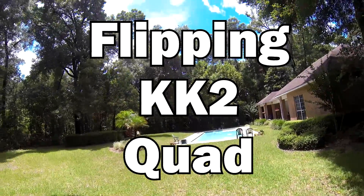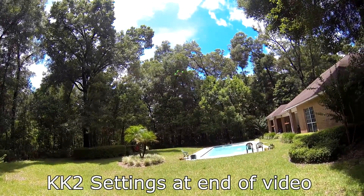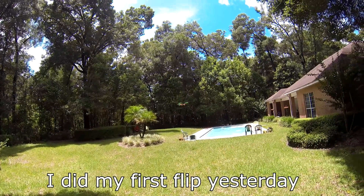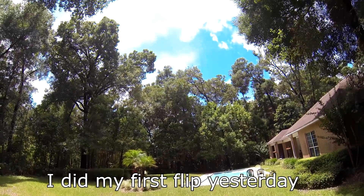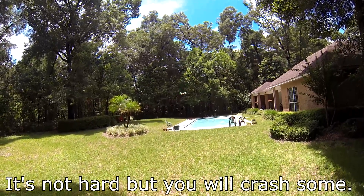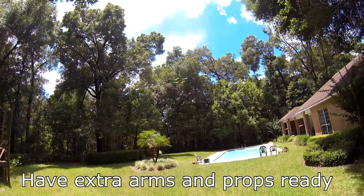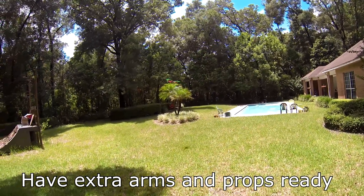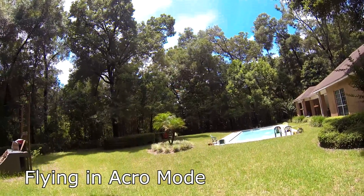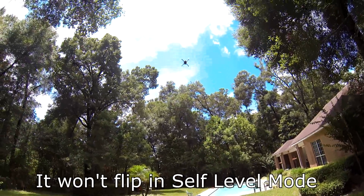The best way to start flips is up high - get it nice and high, give it some power, let off the power a little bit, and flip it. Start with some power, go to about neutral, flip it, and then let yourself right down again. Start low, raise it up, flip it, come out. Start low, give it some power, let off the power, flip it, and let it fall down.